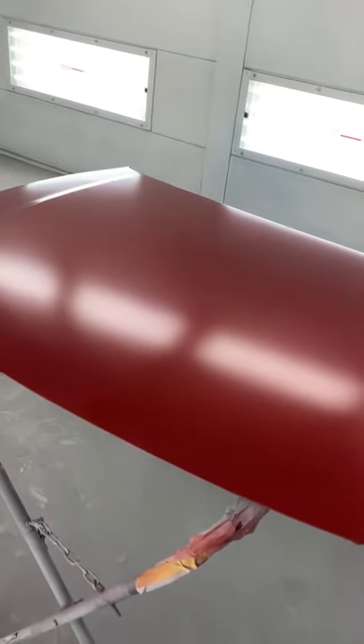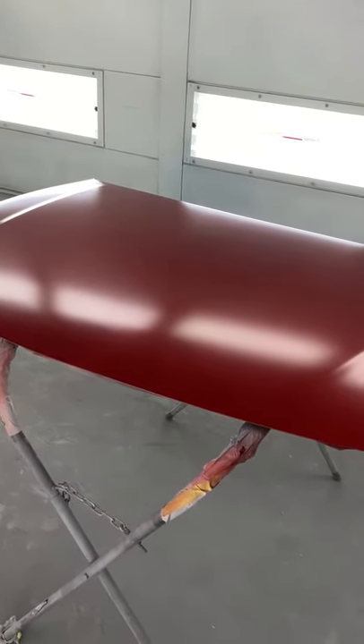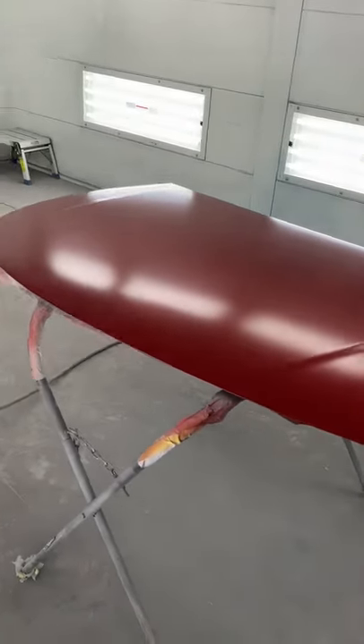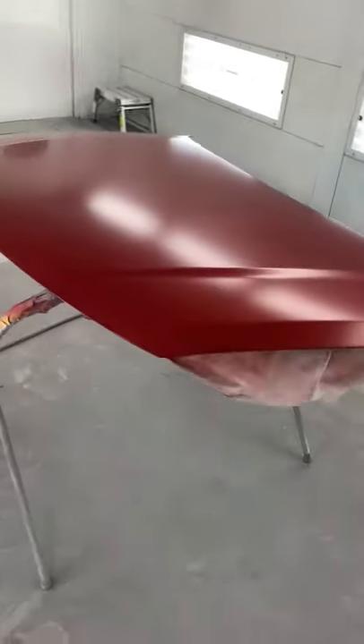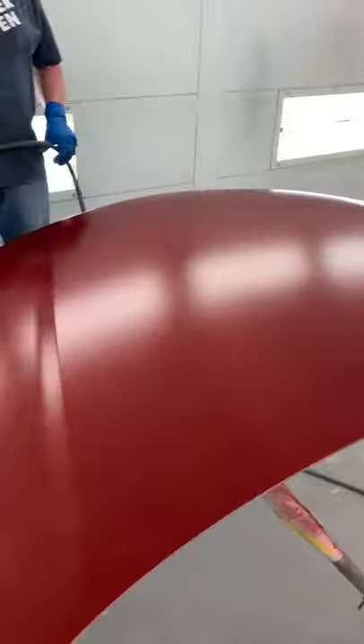Whenever we do this, I want to touch it — do a tape or a thumb rub. A good rule of thumb: give it a good three to five minutes of blow drying and then do your twist test. Without any masking paper here I have to touch the actual hood to test it. A lot of guys will spray an area intentionally just to be able to twist their masking paper as a test.